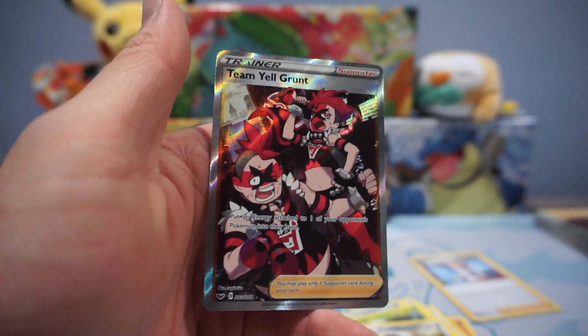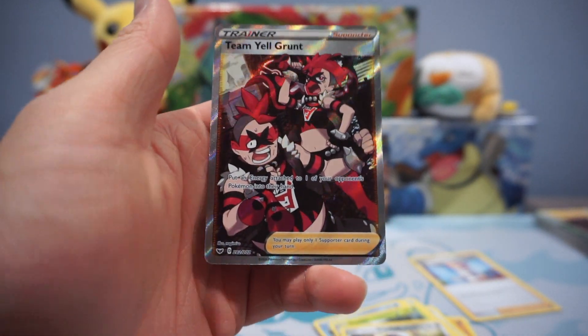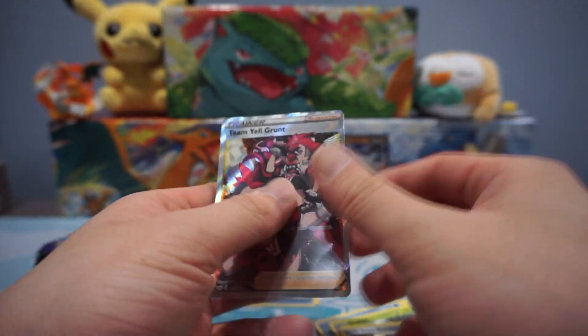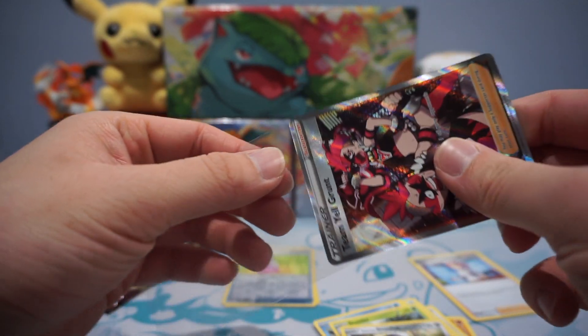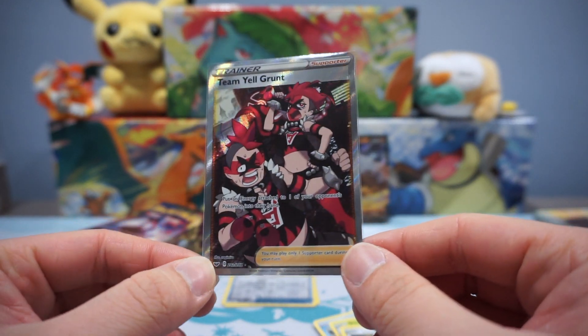That's a pretty dope looking card — I don't think it's worth a ton, but I really enjoy pulling Trainer Full Arts. That is one I don't have yet, so I'm really happy about that. That's nice — a Full Art pull right there, my friends.